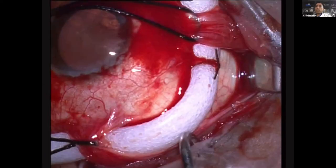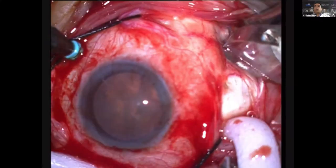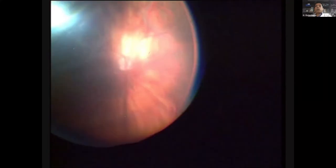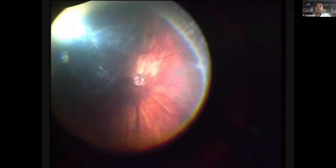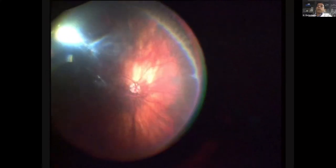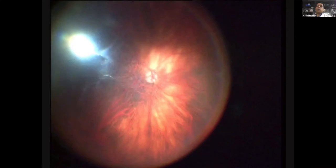In this myopic eye with inferonasal detachment, all steps are the same as classic buckling with indirect ophthalmoscopy, except you see inside with a contact or non-contact system. All external steps happen under a microscope — take the localizing stitch, do diathermy, define the area of drainage, then do needle drainage with fluid coming out. After that, look inside at the drainage site to ensure no bleeding. If there is bleeding, apply pressure. Then check the buckle effect — the retina is flat.